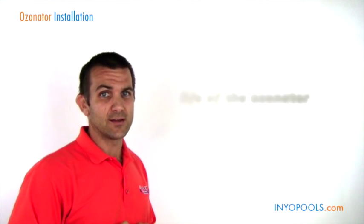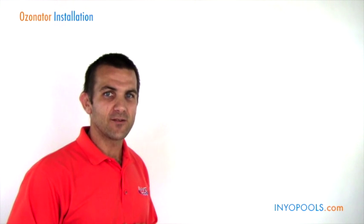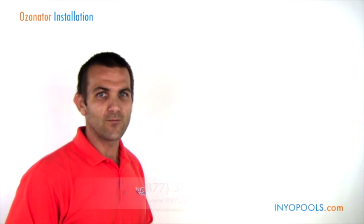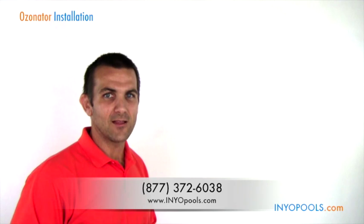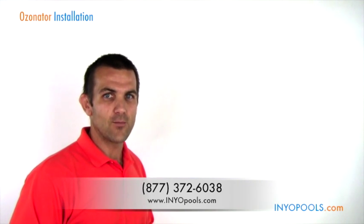These work really well in warm water like a hot tub — much better than chlorine, and it eliminates the negative side effects like the smell and those types of things. Hopefully this is informative on the different ozonator options we have available. These are all really great ways to reduce the chlorine or bromine that you're currently using. If you have any questions, feel free to give us a call toll free at 877-372-6038, or visit us online at www.inyopools.com.